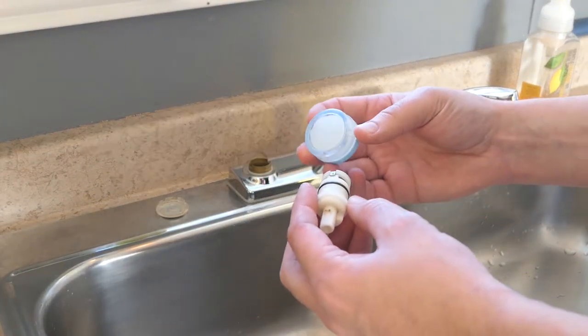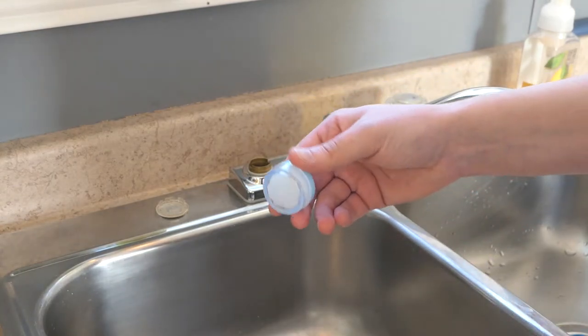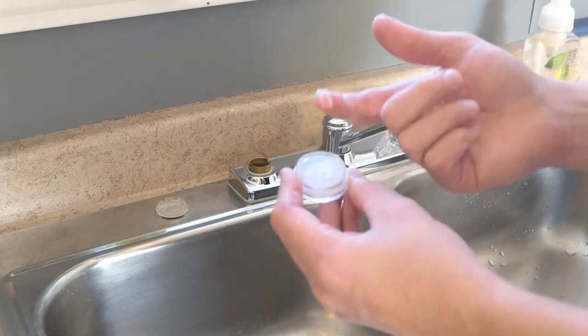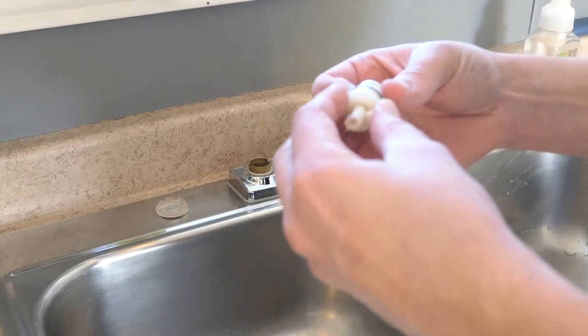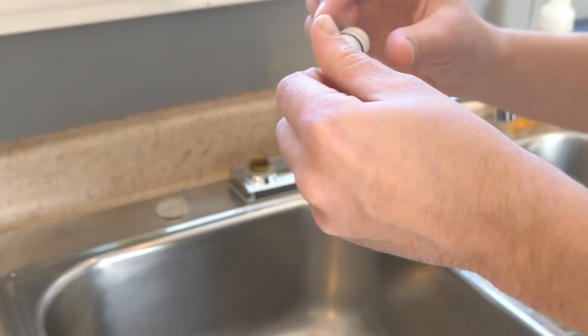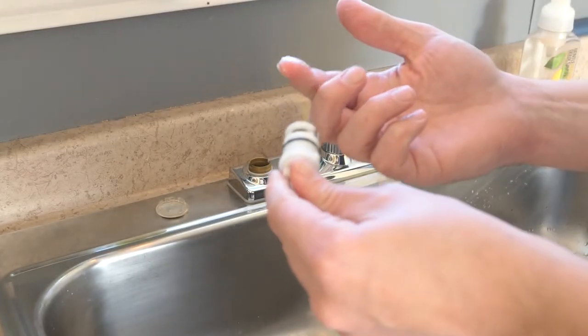I'll add a little bit of plumber's grease, which is silicone lubricant — just a little bit. That should be enough.